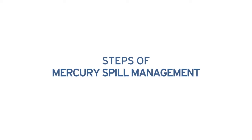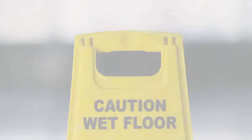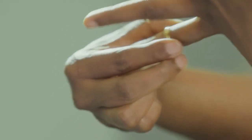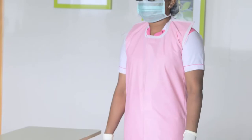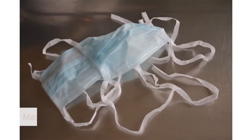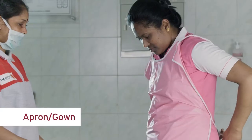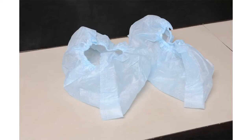In the event of a mercury spill, follow these steps: place a caution board and cordon the area. Remove all jewelry and wear personal protective equipment like face mask, gloves, apron, and shoe covers. Do not use vacuum cleaners or brooms to collect any spilt mercury.